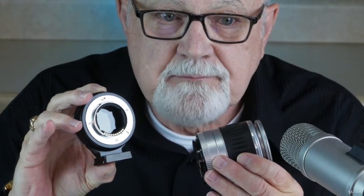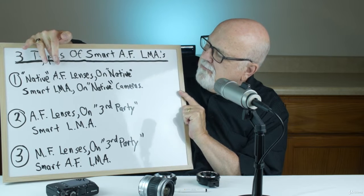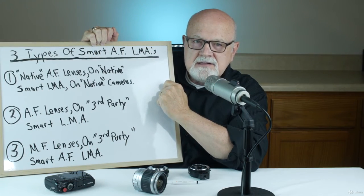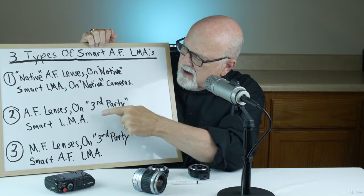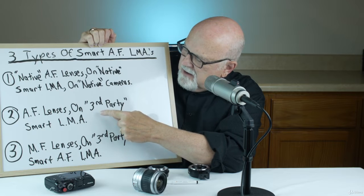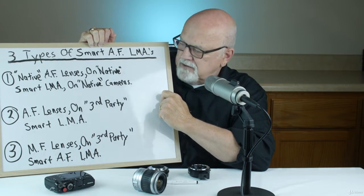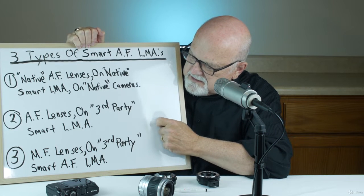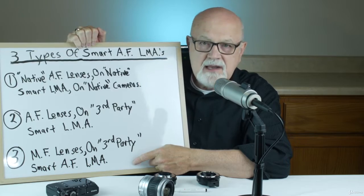These smart lens mount adapters have electrical contacts that allow adapted lenses to autofocus. There are three advanced smart autofocus adapters: number one, native autofocus lenses mounted on native smart lens mount adapters; number two, autofocus lenses mounted on third-party smart lens mount adapters; and number three, manual focus lenses on third-party smart autofocus lens mount adapters.